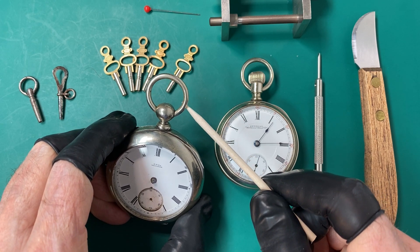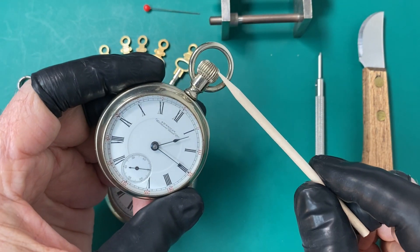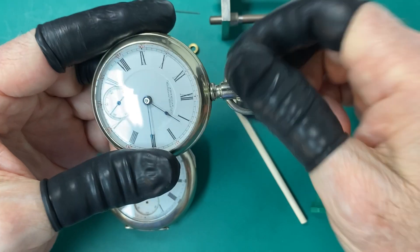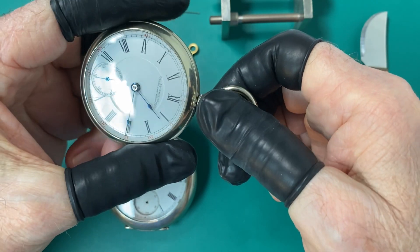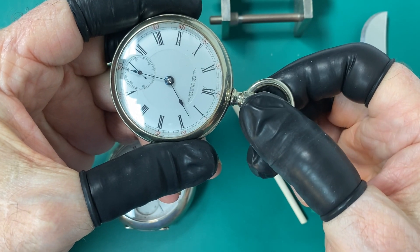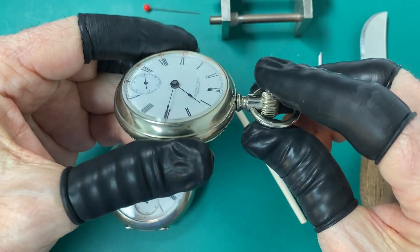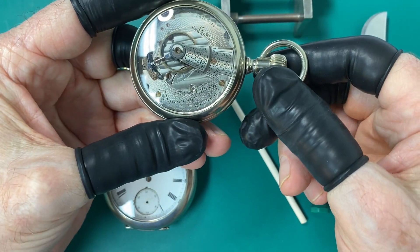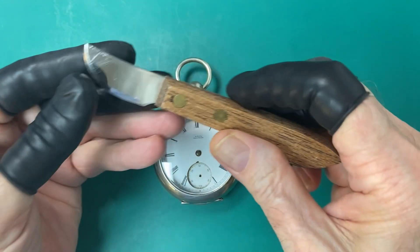It doesn't have any way to wind it on the outside. With a regular pocket watch, the way you wind it is you turn this piece here — this is called the crown — and you just wind it, and that winds up the mainspring. To set the time, you pull out on the crown and set your time. This kind of winding mechanism was invented in 1842 and it was called a keyless winding mechanism, invented by Andre Philip.